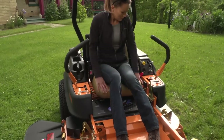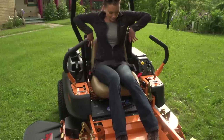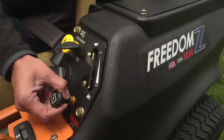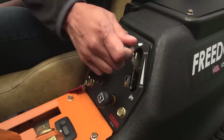The Freedom Z comes with an adjustable seat for comfortable operation, keeping you productive. Large drive tires and caster wheels smoothen the ride even more. And all controls are conveniently placed within easy reach for easy operation.